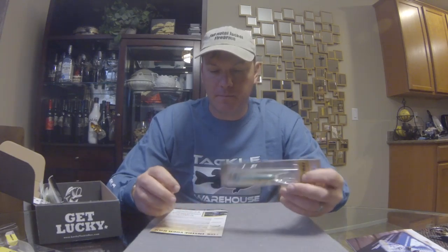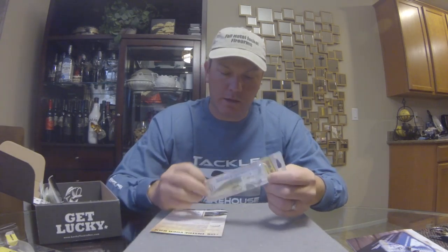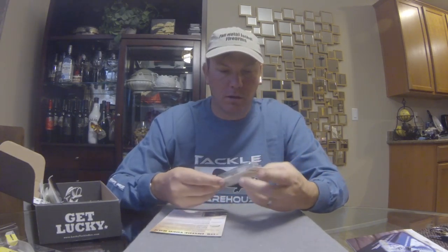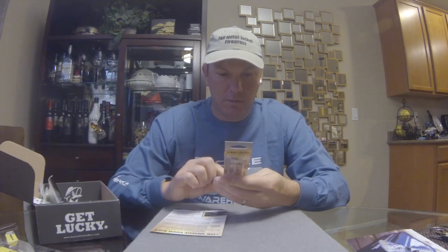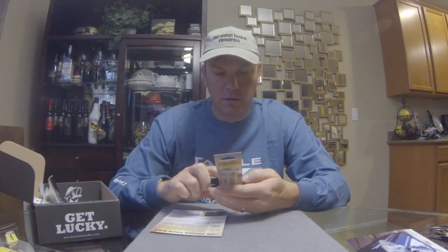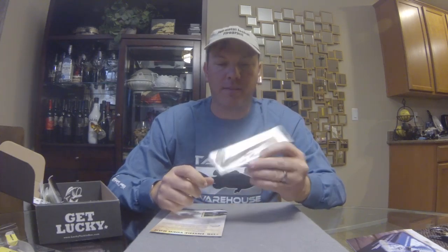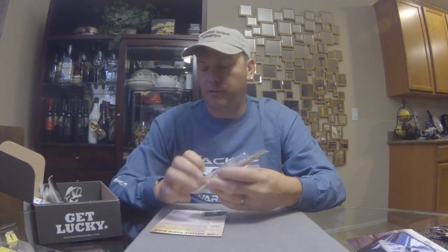Next up we got the Reaction Strike XRM 80 MD in what looks like a sexy shad color — translucent shad. This is basically a deep-diving suspending jerkbait. According to the package it dives five to eight feet. It's the 80 size — eight centimeters, about two and a half to three and a half inches. Retails for $9.99.